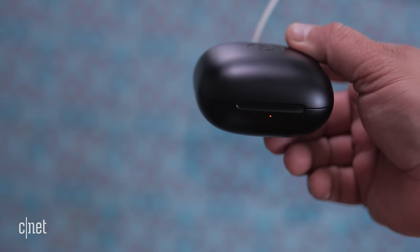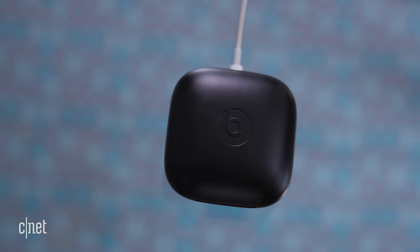A five-minute charge gives you about an hour and a half of playback. So with the Powerbeats all charged up, let's pair them to an iPhone.